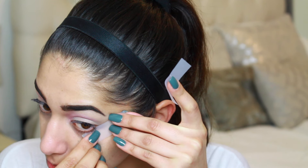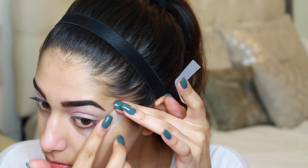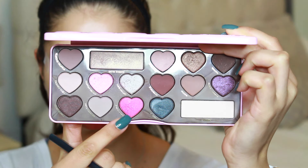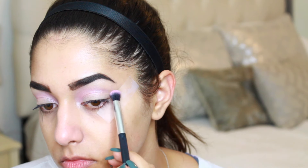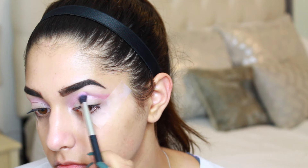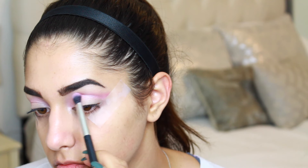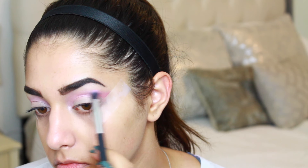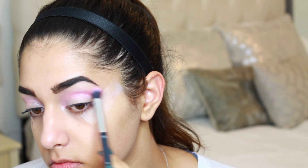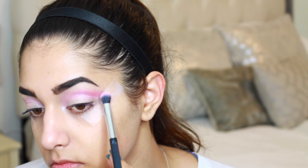I want to create a nice clean cat eye shape with this eyeshadow, so I'm going to be placing down some tape as a barrier. The next shade I'm taking is Totally Fetch, which is a hot pink, and I'm building this up into the crease connecting it to where we placed Cotton Candy, taking it all the way down to the tape and building up the color until it's nice and opaque.